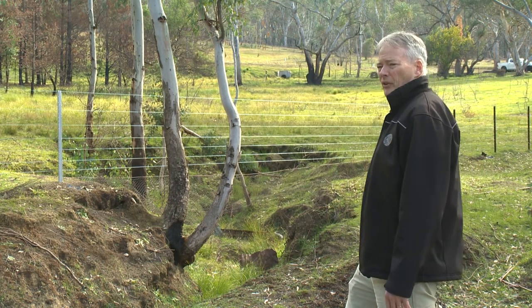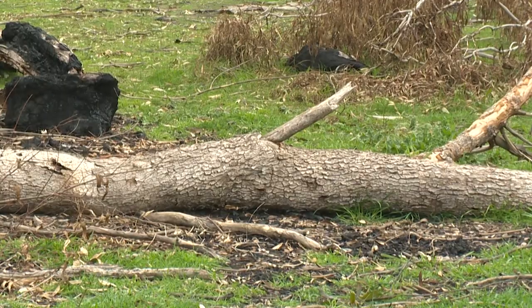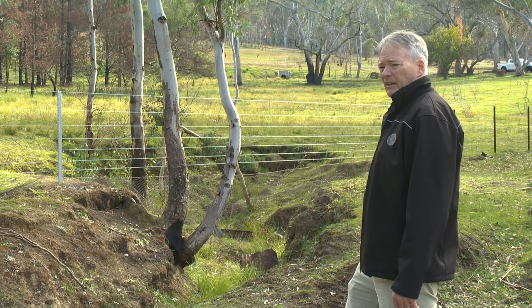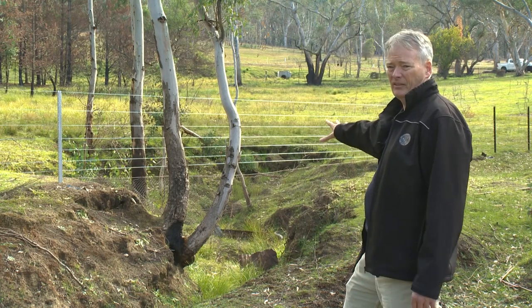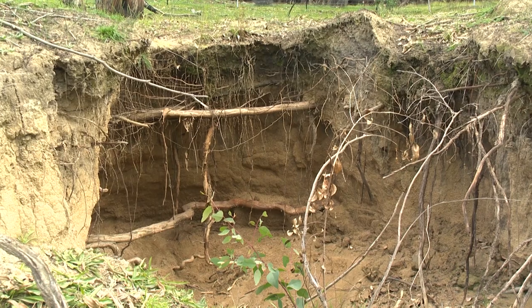Probably the best thing at this point is to try and divert that water. One of the options could be a simple log to divert that water until such time as perhaps a rock flume can be afforded to put in to control that gully head.